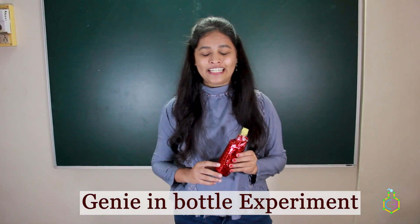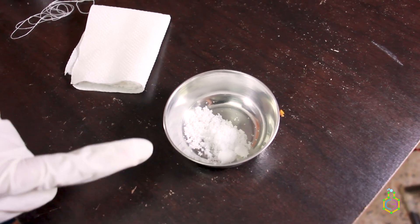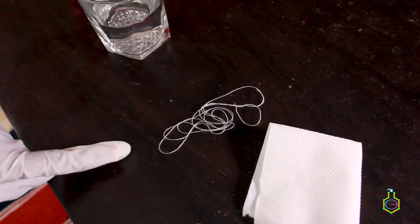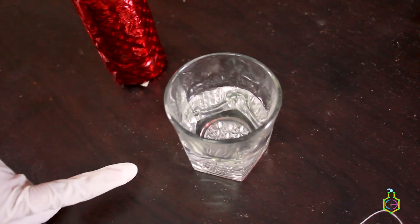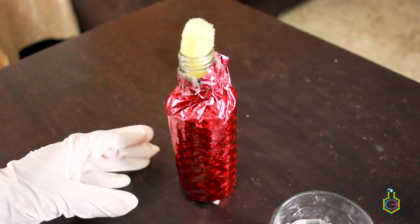So what experiment was this? With the help of this bottle, we have performed the genie in a bottle experiment. In order to perform this experiment, we will need sodium iodide, a tissue paper, a thread, a 30% H₂O₂ solution, and a non-transparent bottle to have a dramatic effect.